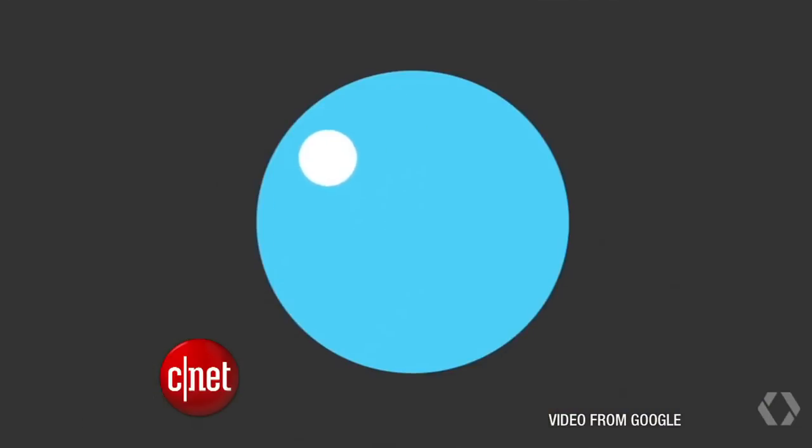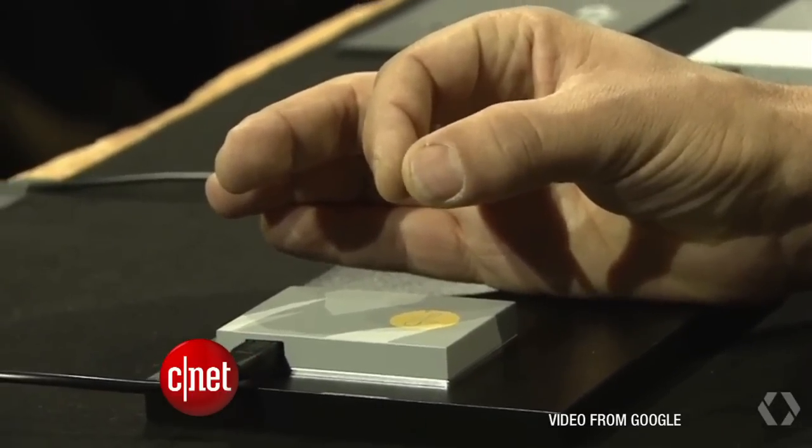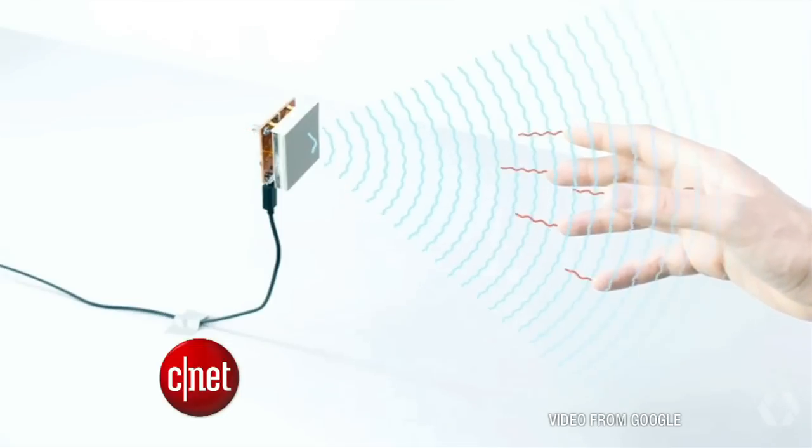It's sensitive enough to let you scroll with a roll of your thumb like you were holding an invisible smartphone, or you can twist your fingers like you're rolling an invisible watch dial to set the time. The chip sends out a radar signal and the reflection changes as the hand moves, so it interprets different poses. Google just has to put that in a watch and you have a way to control it without actually touching it.